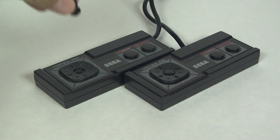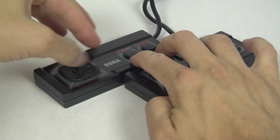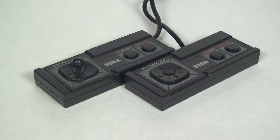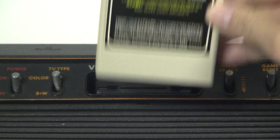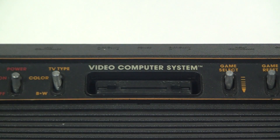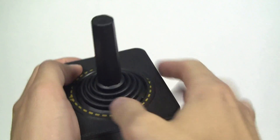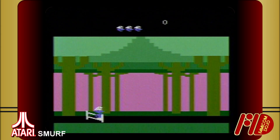Despite this, some companies were so hesitant to leave behind joysticks to enter Nintendo's D-pad world that the Sega Master System even came with optional thumbsticks — just one button, though. I just got a copy of Smurf, and it doesn't even use the button! How are you supposed to jump? Oh. You push up. Apparently.